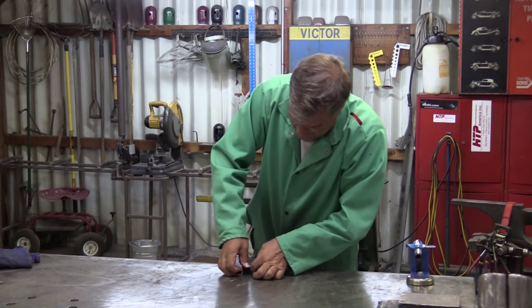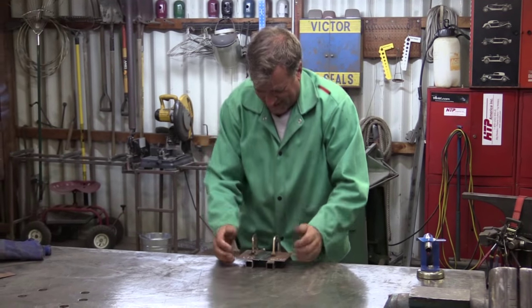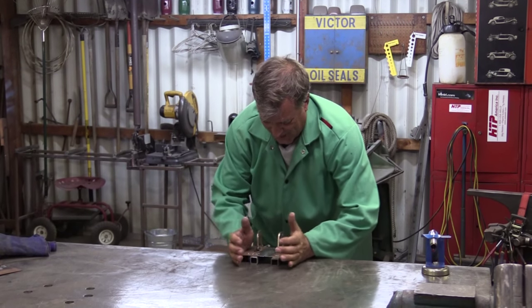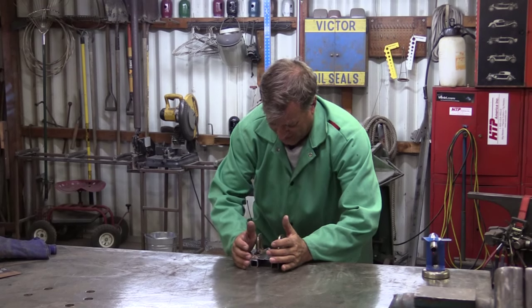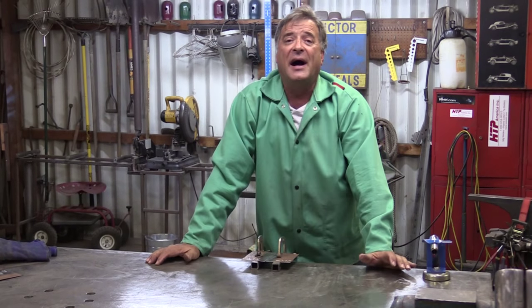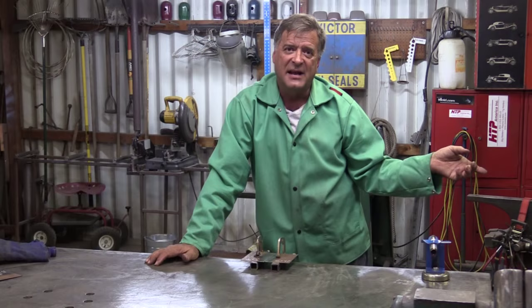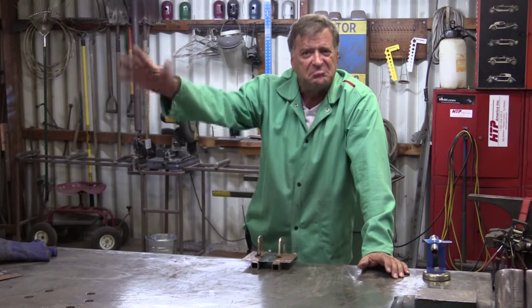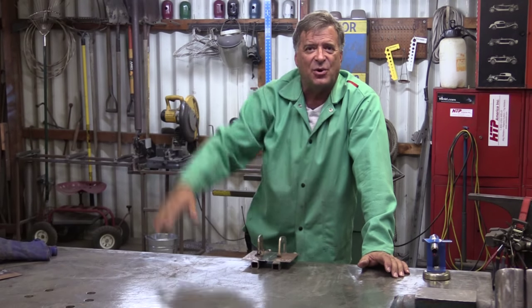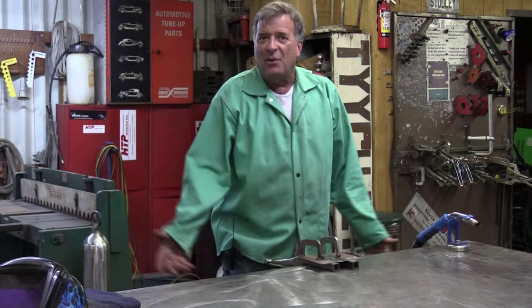Hey Kevin, what are you doing? Mike was watching the video on the AHP Alpha MIG that I did the other day and said hi — well, great at 30 volts, sure, it's got lots of horsepower — but how does it do on the small stuff?